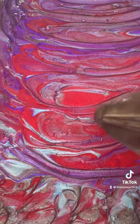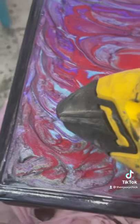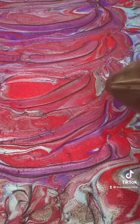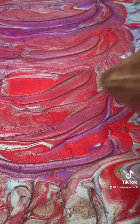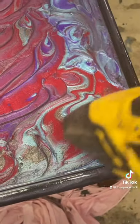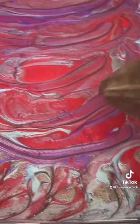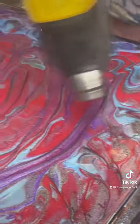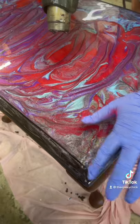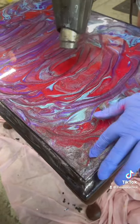Use a heat gun to get all the air bubbles out, and tap out as you go along.